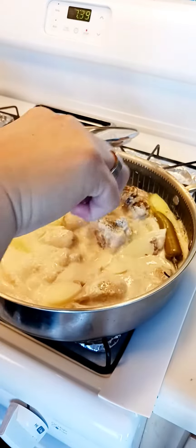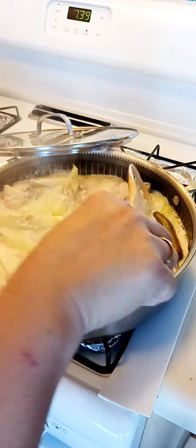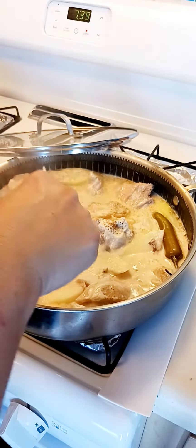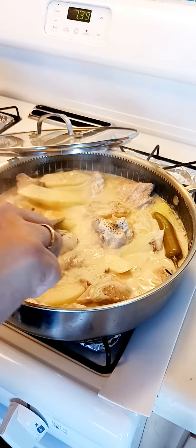Oops, I'm not supposed to stir it because there's vinegar on it. So I'm just kind of turning over the meat that's not exposed to the broth.